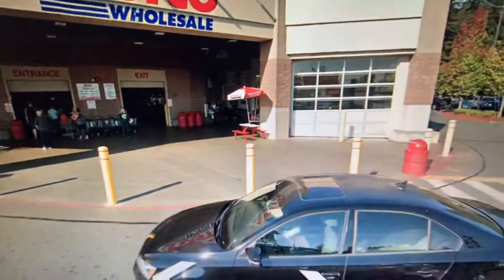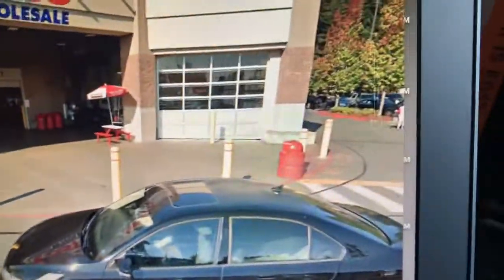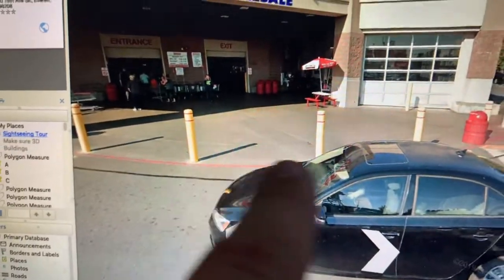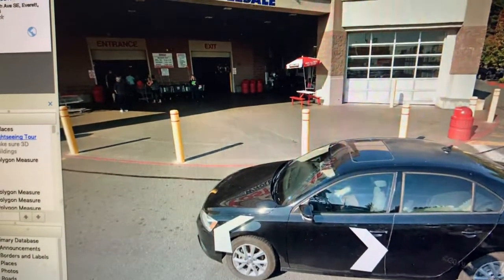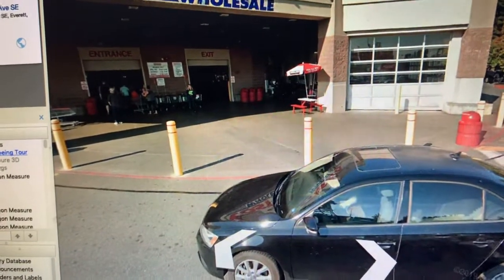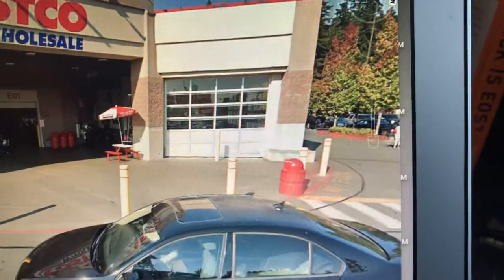We'll remove the bollards but salvage the bollard covers — we're going to salvage all three bollard covers. When we remove them, we'll also need to backfill the hole, so we'll need some extra crushed rock or backfill dirt to fill it up.